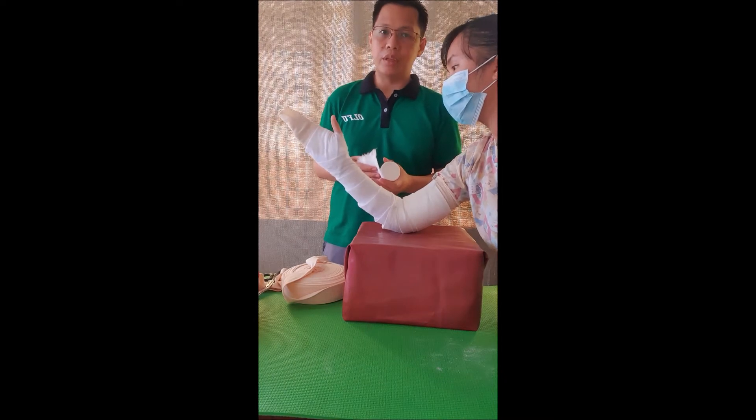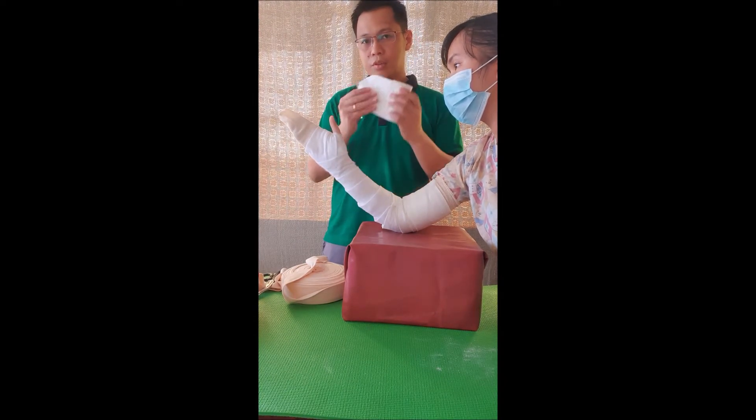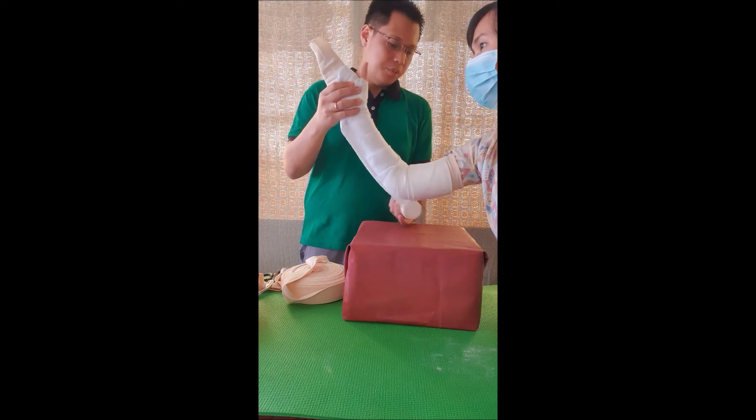We will now determine the length of the cast needed for this patient. We will use the wadding sheet as a template for our slab and measure along the metacarpal area going proximally.